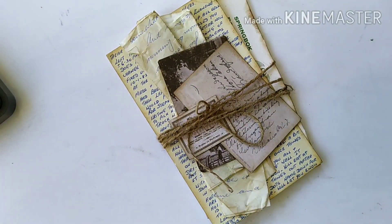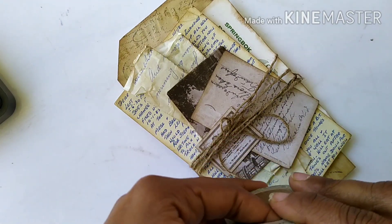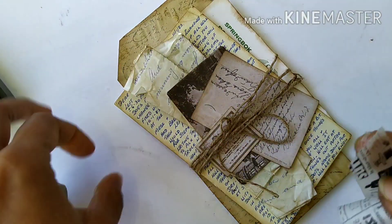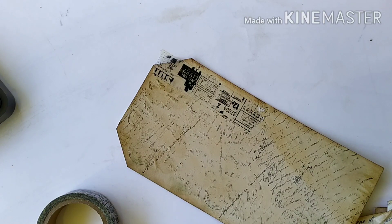This little bundle of letters is ready! Before I glue it on the tag, I decided to use some washi tape on the background of the tag. I have this very vintage-looking washi tape and I'm applying it on top of the tag just to give a bit of interest in the background.